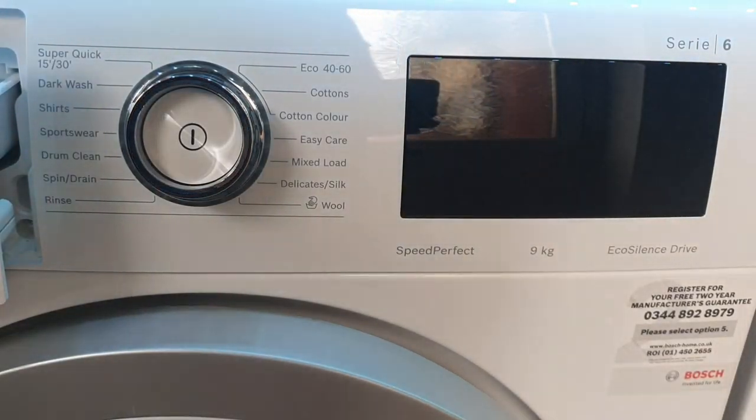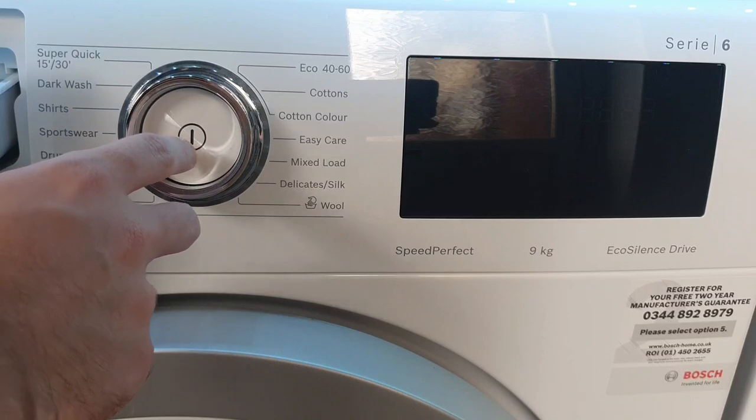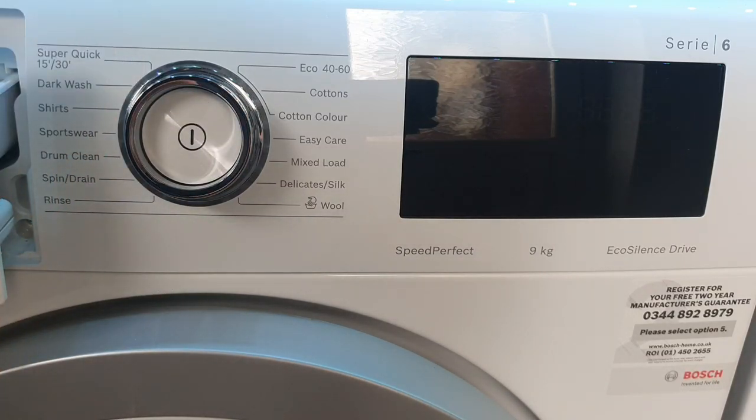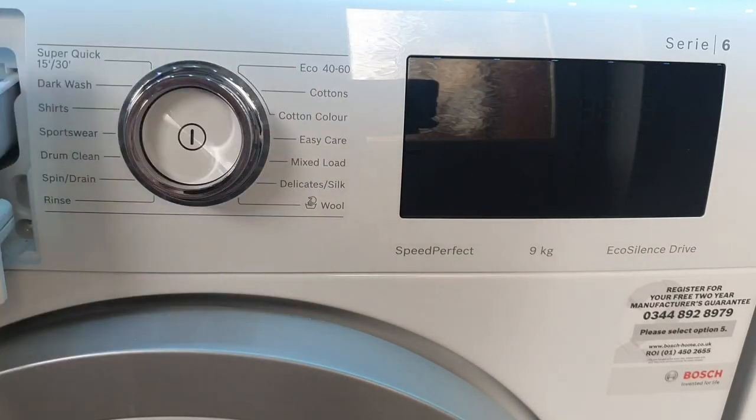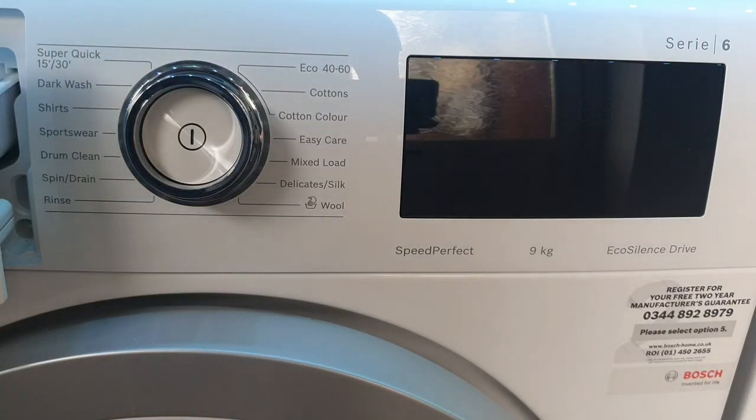Now for the control panel. In the middle there's a single white button — that's the power button, which you hold to turn the machine on and off. That's the only physical button on this machine, which I like because it keeps things simple. The outer chrome ring is the dial. There's a light ring around it to show which setting you've selected, and the whole display lights up. I'll leave timestamps in the description since there's a lot to cover on the control panel.